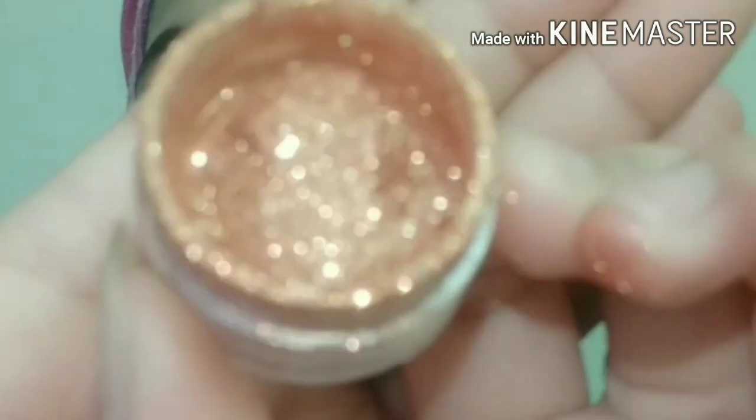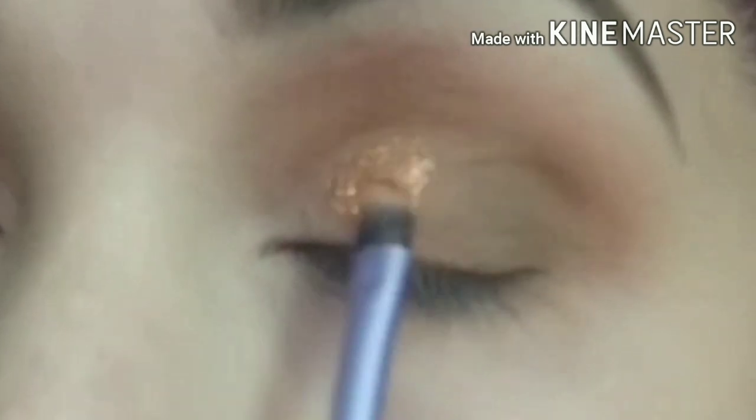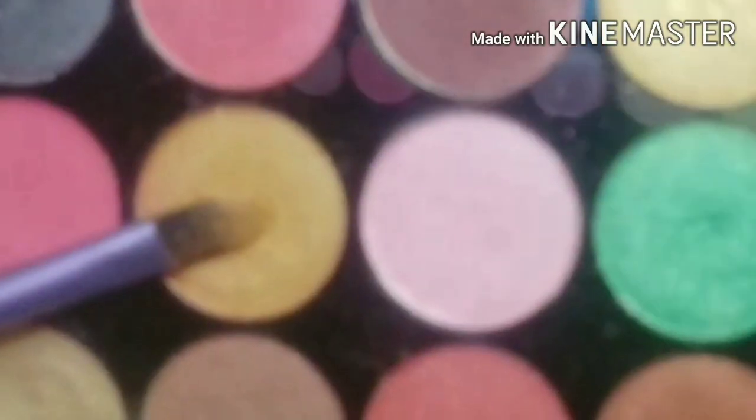I applied it with a pencil brush and blended the color. After this, I have a loose pigment glitter. I have mixed it with aloe vera gel and then applied it to my eyes. This is a light golden shade.